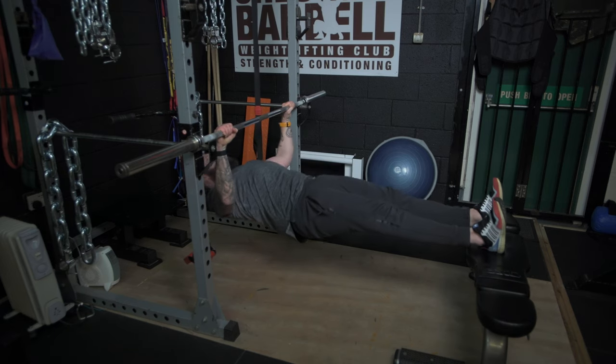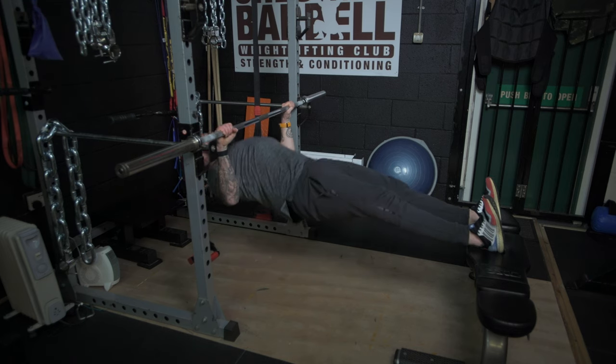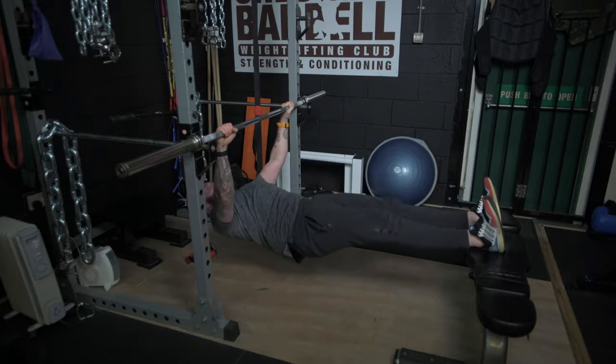This exercise can be regressed or progressed in many ways. If you walk your feet rearwards and have a more inclined setup, the exercise will be a lot easier. Alternatively, if you walk your feet forwards and place your body more parallel with the ground, the exercise will be a lot harder. You can make this exercise even more advanced by placing your feet on a bench or even wearing a weighted vest.